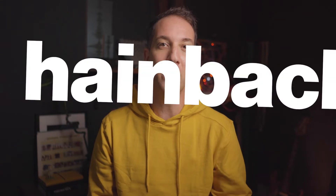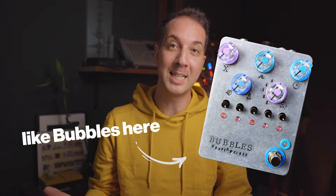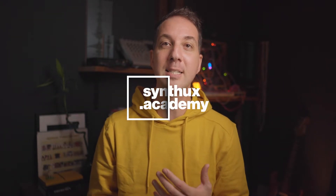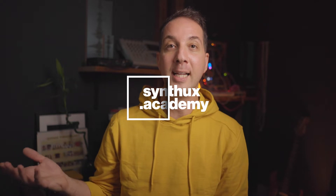I saw it on Heinbach's channel on Instagram and right away messaged him asking if we could talk. In this conversation we dive into the process of why you would design your own instruments and how you make it from just an idea into something that can be professionally produced and reproduced — because making one is nice but making a few can be a bit tricky. Without further ado, I'm Roy, this is the Synth UX Academy, and this is Simon the Magpie and Horseman.